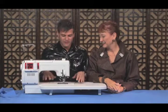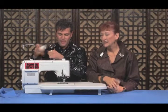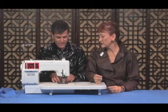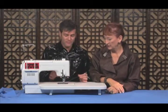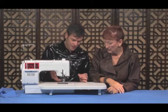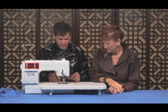So first of all, our machine is fully threaded. You're going to remove the top thread, just like so. Now this is terrific for sheer fabrics — they'll do this in bridal wear on chiffon, anything see-through. I have the bottom thread coming up through the throat plate, so you have no top thread — I have the bobbin thread coming up through the throat plate.